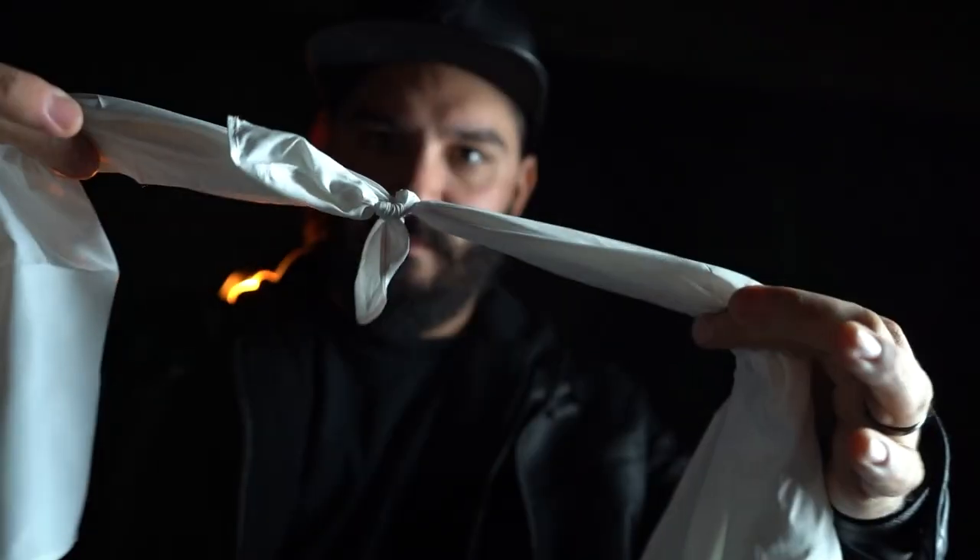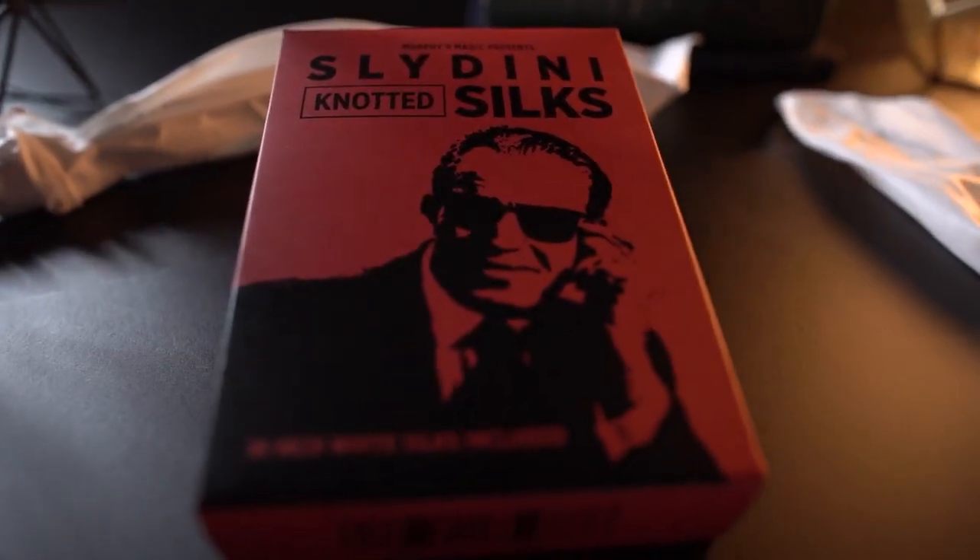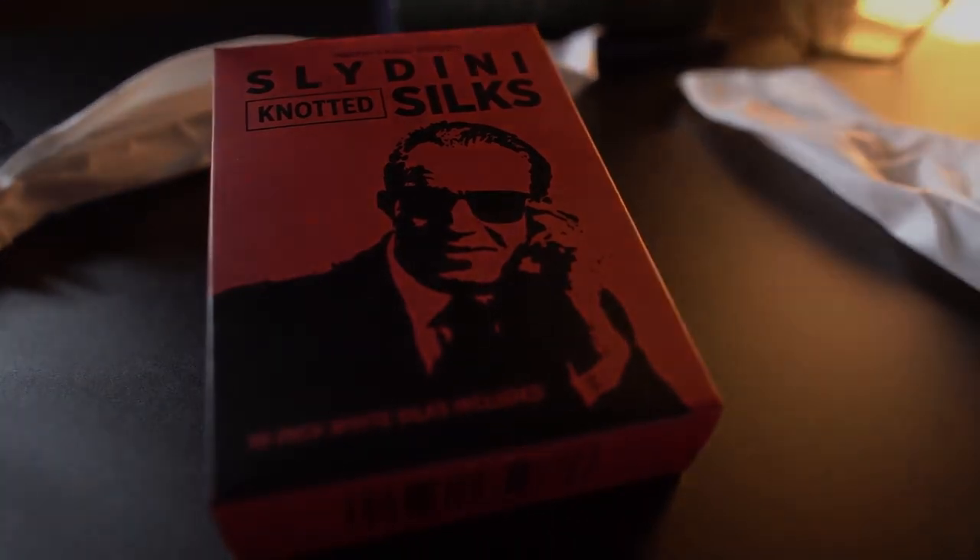Versatile and visually stunning. Add Slaidini Silks to your repertoire, because a classic never goes out of style.